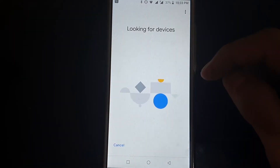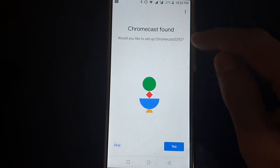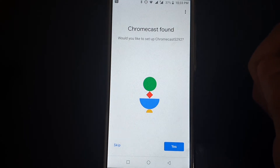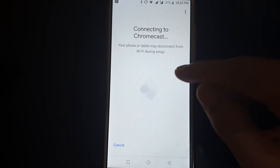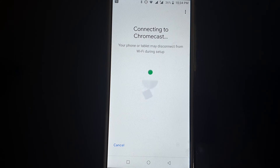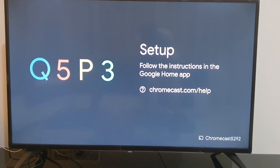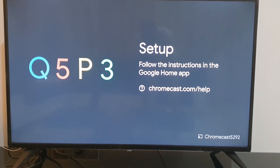Tap Next. It will now look for devices — Chromecast found. Match this number: 5292. Yes, this is the same number. Now connecting to Chromecast. Your phone or tablet may disconnect from Wi-Fi during setup — no problem, this is not an issue. It will show a code after connecting: Q5P3. Match this code with your TV screen — Q5P3. It's matching, yes.